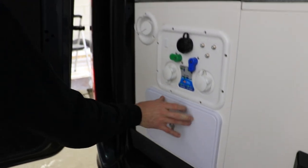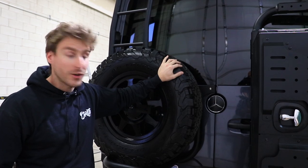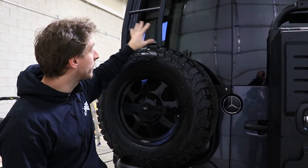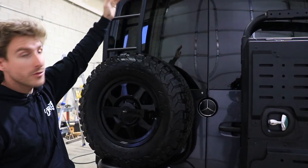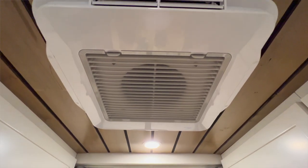This van got a lot of outside custom add-ons: an awning, a tire carrier with a back ladder, a side ladder, a cargo box, a roof rack, roof rack lights, a 120-volt AC outlet, and a MaxAir fan.